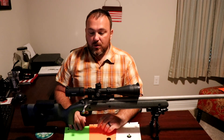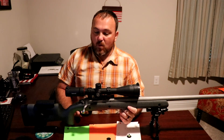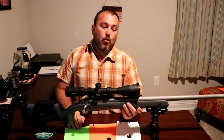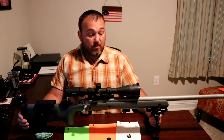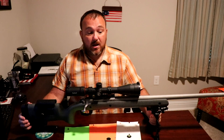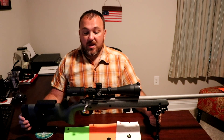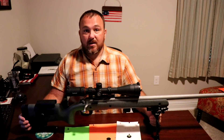That's the full review on the Bushnell Nitro 6-24x50 first focal plane mil reticle scope. If you have any questions feel free to ask, and if you want to know anything else I'll cover it. You all stay safe and have fun.